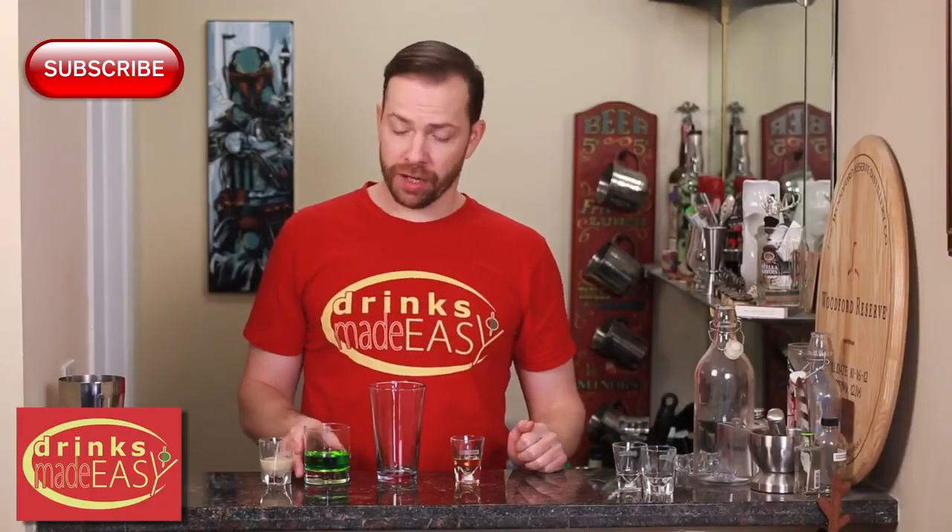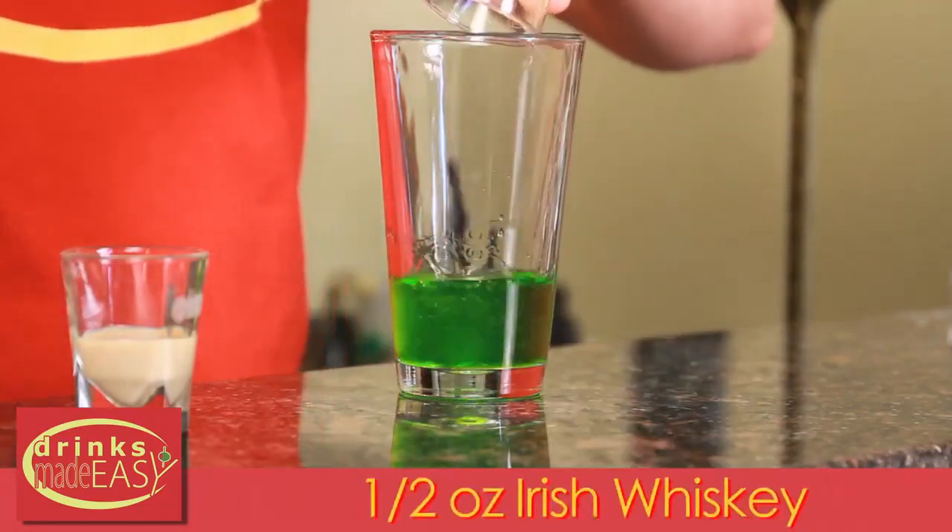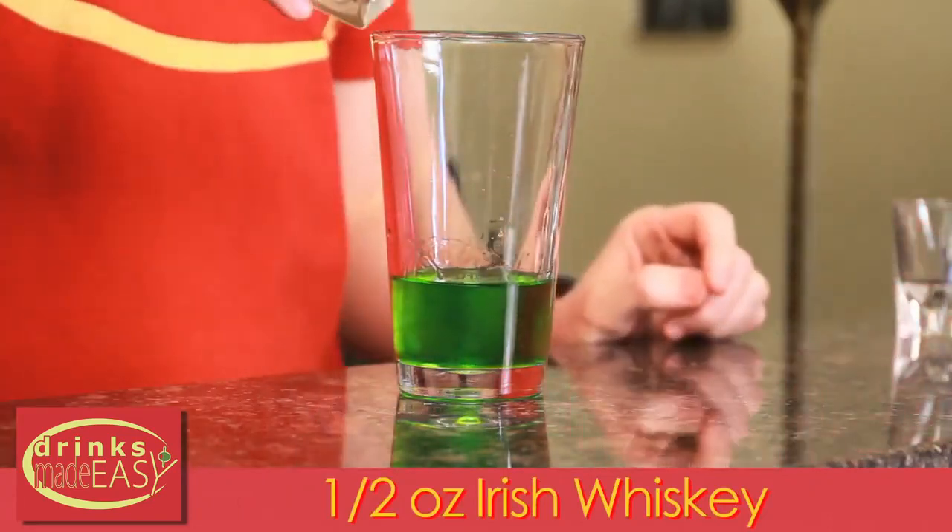To build your shamrocked shot, you'll start with two ounces of Midori, half an ounce of Irish whiskey, and half an ounce of Irish cream of your choice.